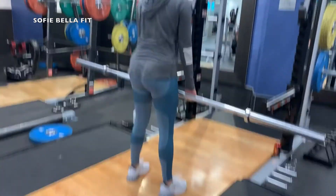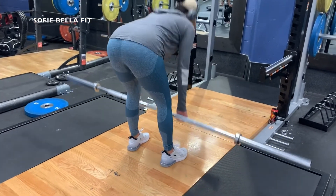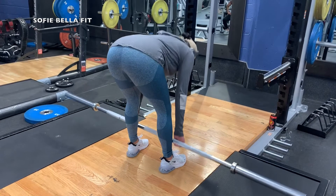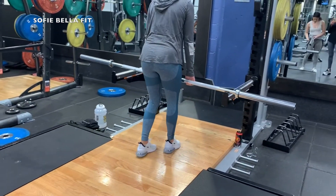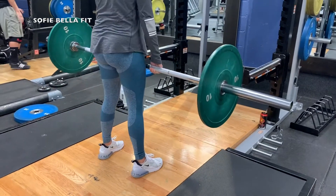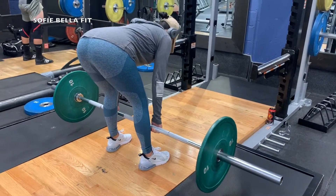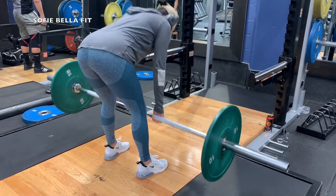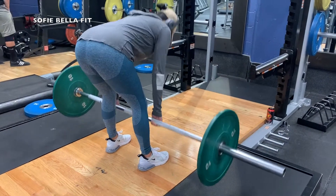Now we're doing some reverse deadlifts with this bar, and we're once again going to slowly start to build the weight — first just going with the bar and really focusing on those hamstrings and squeezing the glutes at the top. Then we raise the weight to 10 lbs on each side, then eventually 25 lbs on each side, and then we brought the weight back down to finish it.